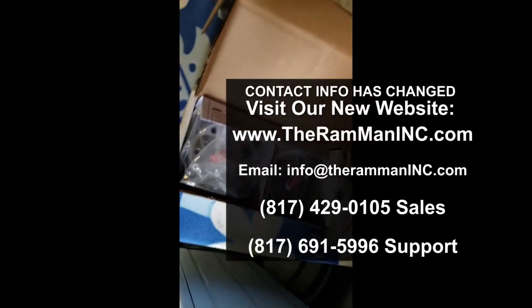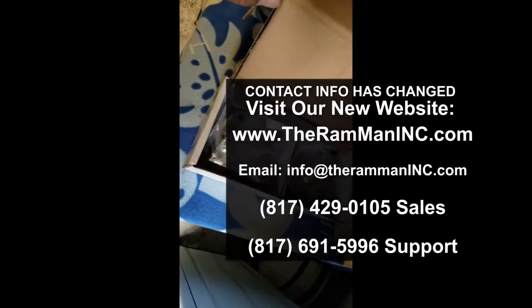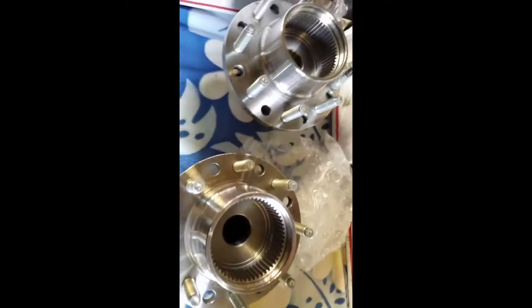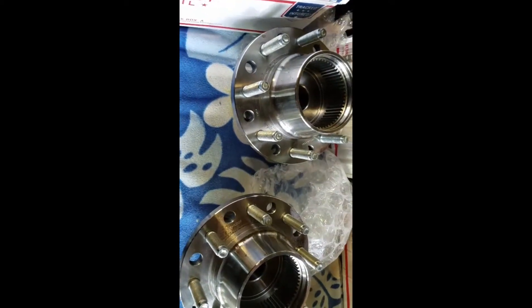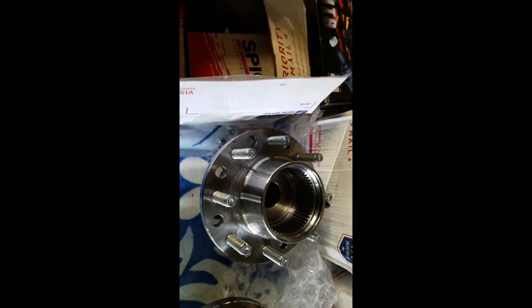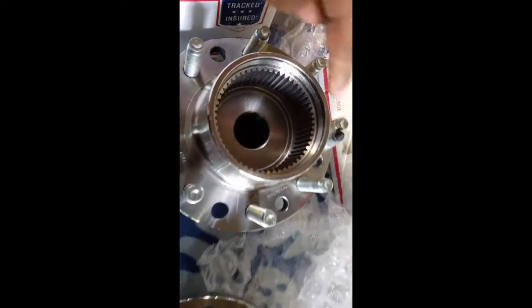Alright Ram man, excited! You got me these hubs back in December and it's now the first week of June. I was able to have my friend install this, although I won't be with him that weekend, so I'll take a before and after picture for you. Thanks for laying everything out — got those hubs right in here.